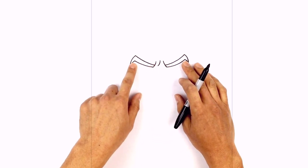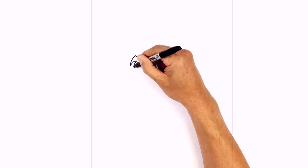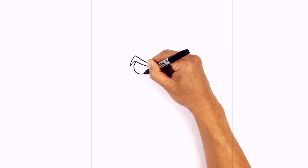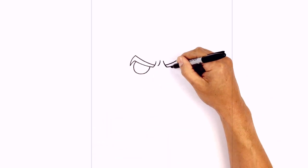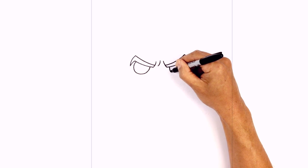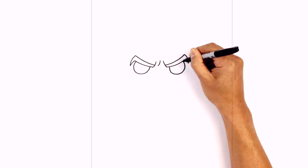Let's tuck the irises underneath the eyebrow. Starting on the left side, we're going to draw a little half circle, starting from the top, curving around to the bottom, and pulling that up underneath the eyebrow. Let's do the same thing on the right side, starting on the inside, curving around, and tucking that up underneath.